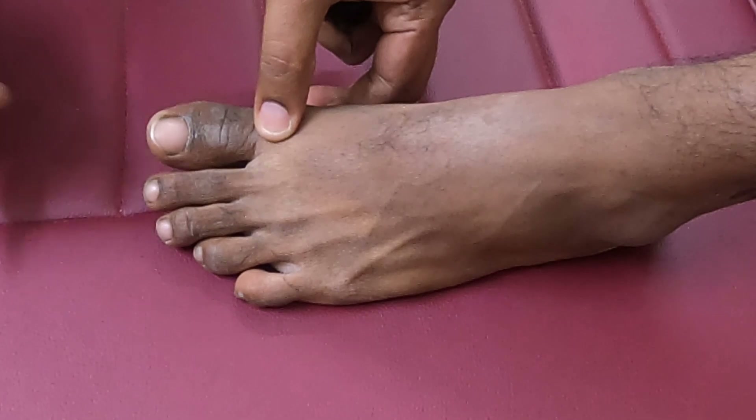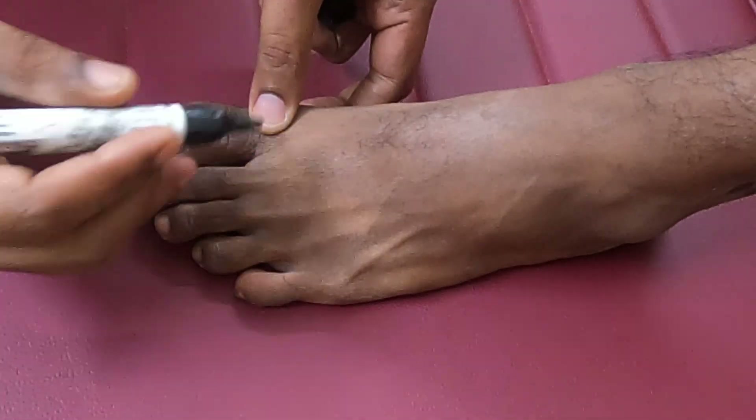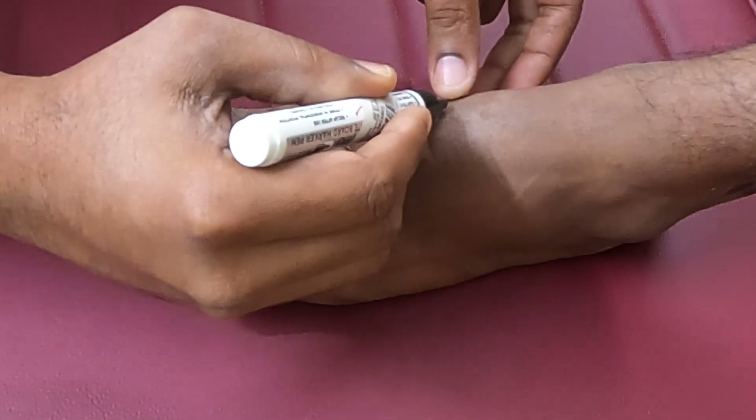The great toe is subjected to 60% of the load applied to the entire set of toes while walking, so it is vital to preserve the great toe. A locoregional fasciocutaneous flap is used, which is the FDMA flap.